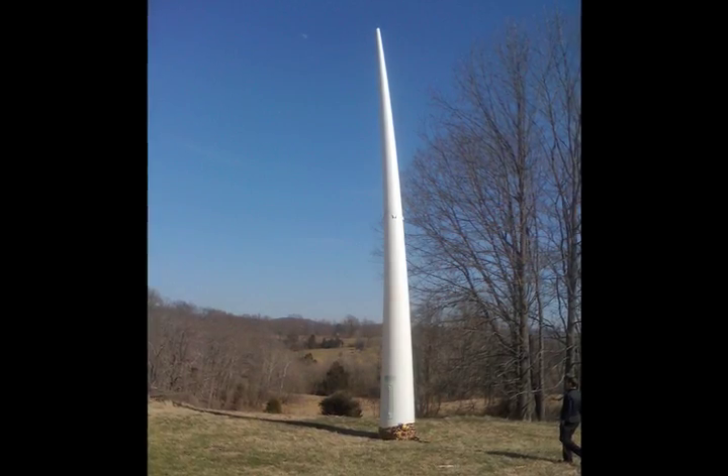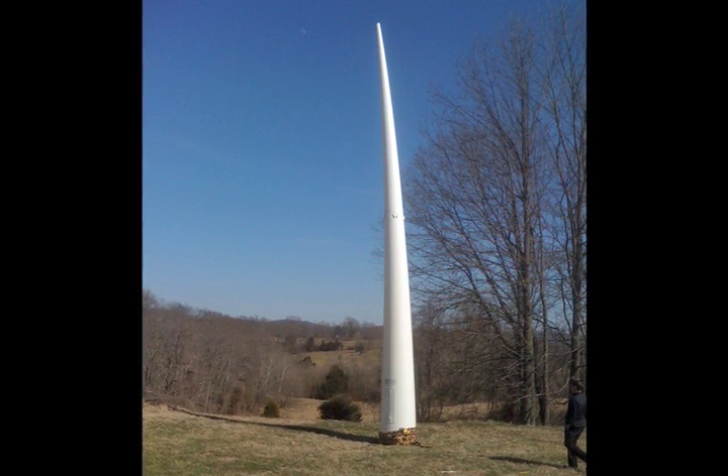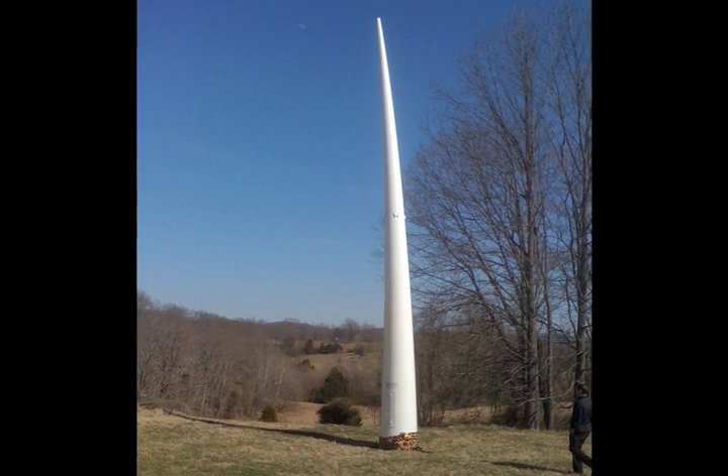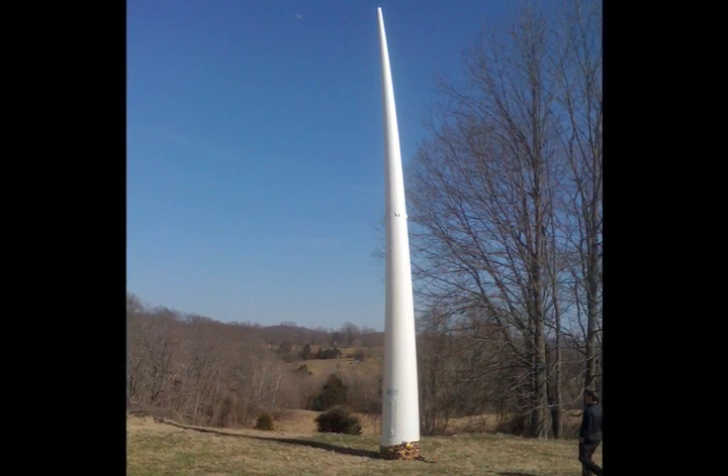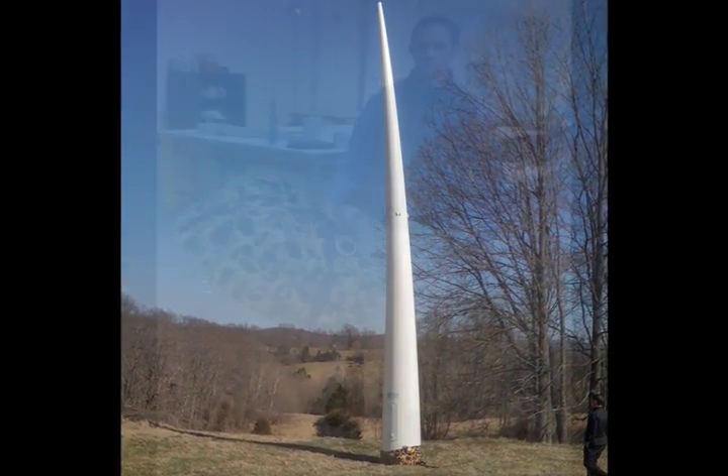This is the air inflatable repeater tower by LTA Projects. It stands at 37 feet tall and has a payload of two pounds. For this video, we'll be using it as a cell phone repeater antenna.